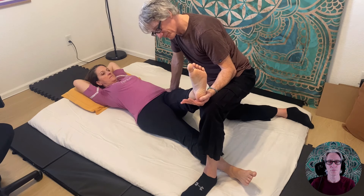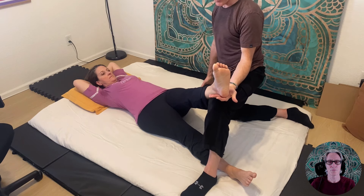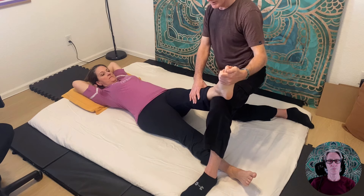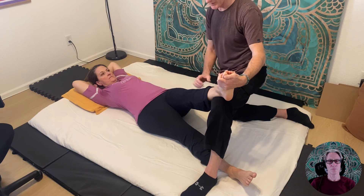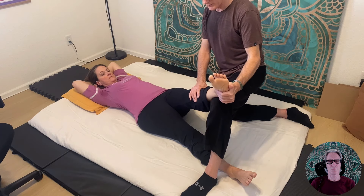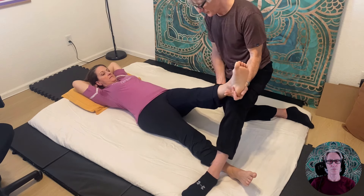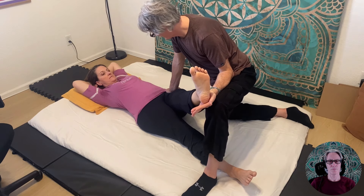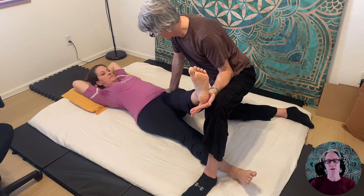I'm shortening your adductors and doing nothing with the ankle — it's totally neutral. In order to move the tibialis anterior, I'd have to do this; for the peroneals, I'd have to do this differently. But I'm not doing either of those, and you feel it there. So that is referral from the glutes. The great thing about this stretch is that you're able to isolate the movement to the glute minimis medius and get a stretch for those muscles.